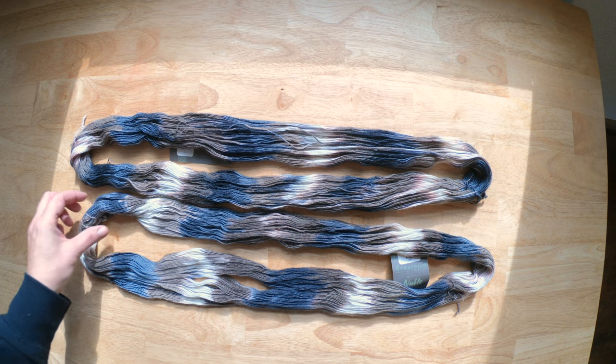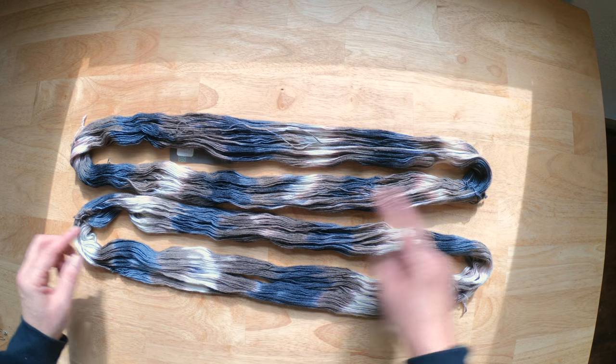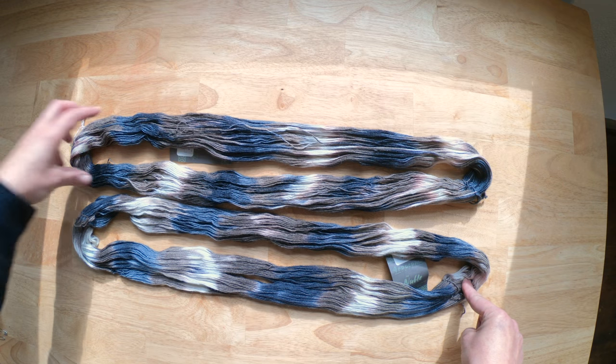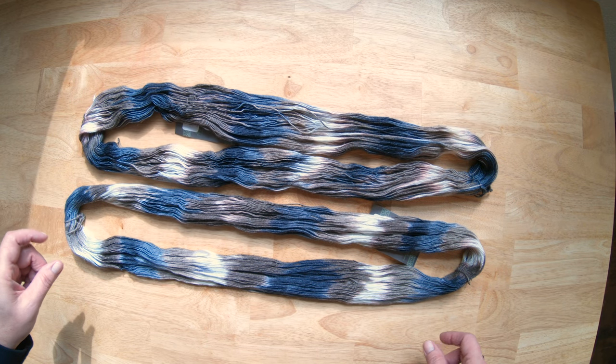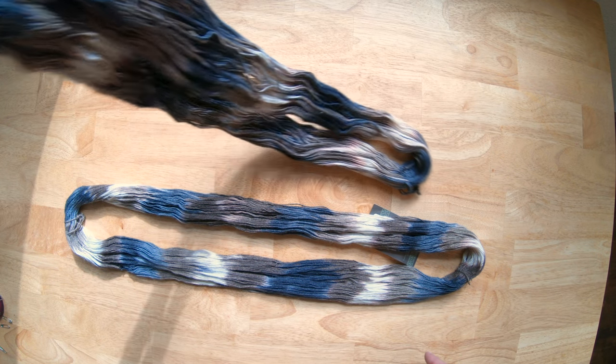What I'm going to do today is explain a little bit more about how to find the repeat of the round, and also if you've already had it caked up at your local yarn shop, how to find your repeat out of a ball. Grab a cup of coffee or tea and I'll be right back with this balled up.